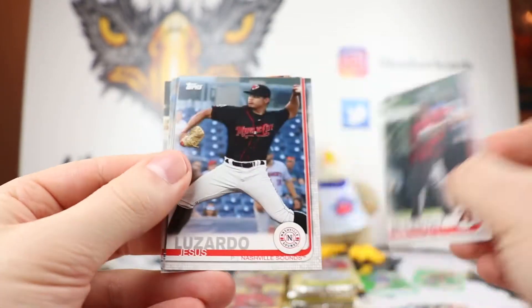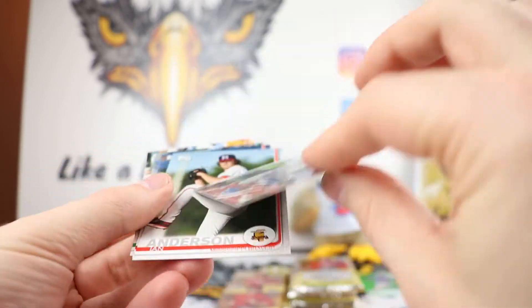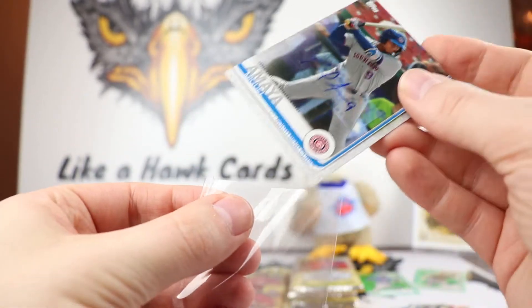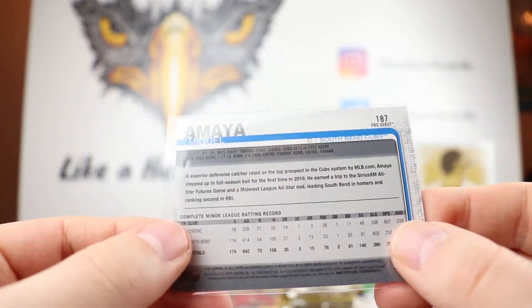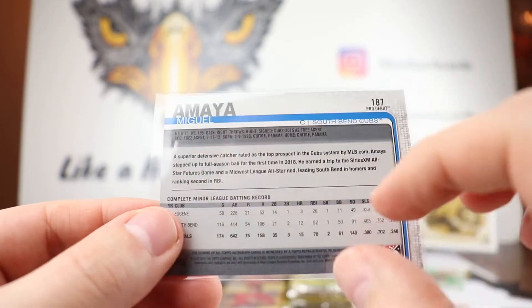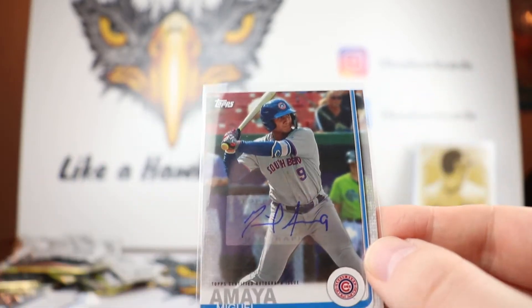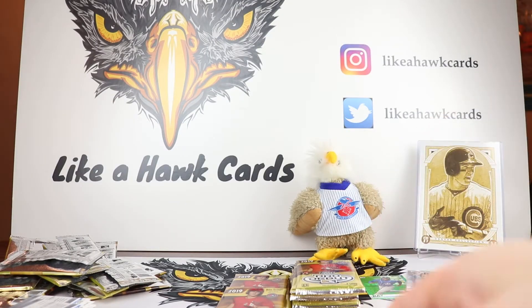Is this our next auto? Yep. So this is going to be our second auto - Miguel Amea. It's nice, it's a Cubs player, that's cool. I don't think he'll be taking Contreras' place anytime soon. Top prospect in the Cubs system - that's kind of cool. 12 homers. I'll take it. Cubs hit any day of the week. Appreciate that.